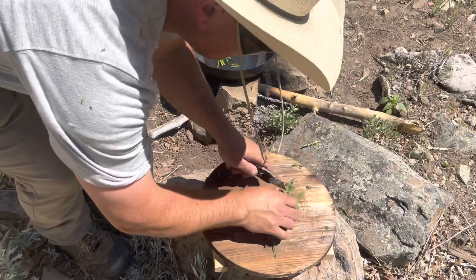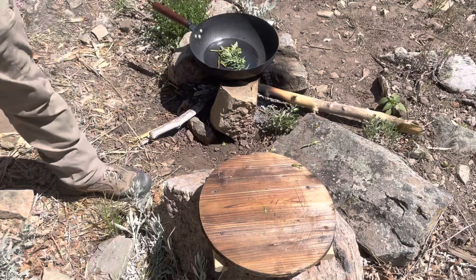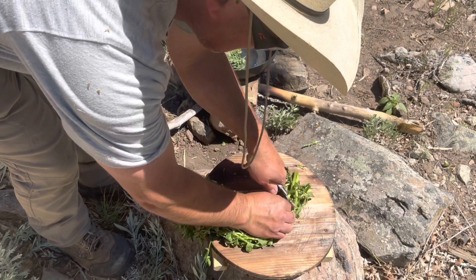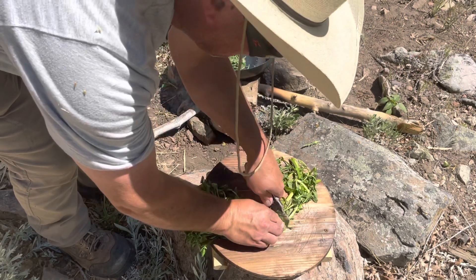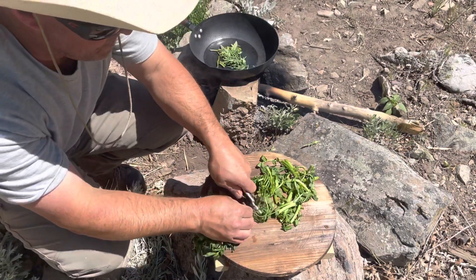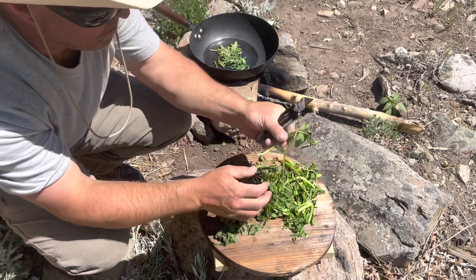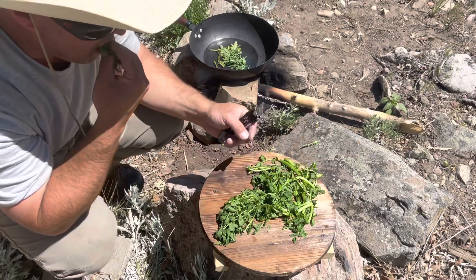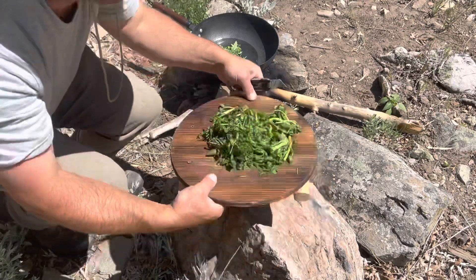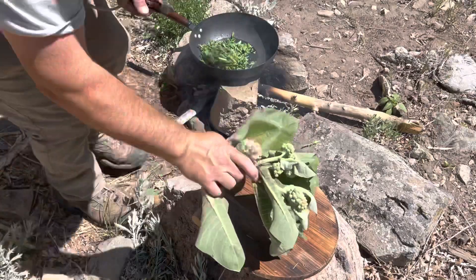The mustard greens - I'm just going to cut those down a little bit and put those in there to get them simmering. Then the watercress, cut to a more manageable size. Watercress is amazing - you can just eat it raw. I probably like it better raw, but I like it both ways. Put that in there.